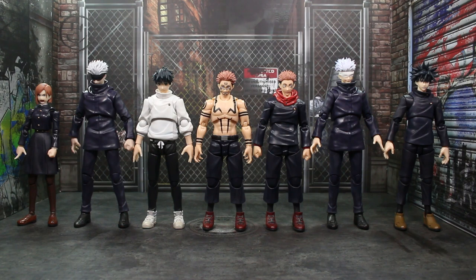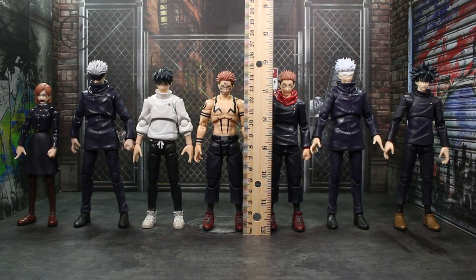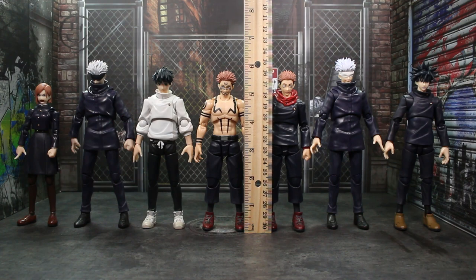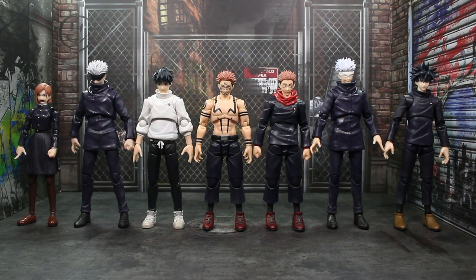Here's every SH Figuarts Jujutsu Kaisen figure together. It's going to be a little harder to fit when Geto comes at the end of May. With the ruler, it's about 15.5 centimeters, putting this just under or right at six inches at the top of the hair. Sukuna in the middle might be a tiny bit shorter than Yuji since we have a new torso sculpt. Next to Sukuna on the left is Yuta, who is a little bit taller. Both Gojo figures are the same height and a little bit taller than Sukuna. Far left, Nobara is definitely going to be shorter. Far right, Fushiguro is going to be just a little bit taller — his spiky hair helps with the height.